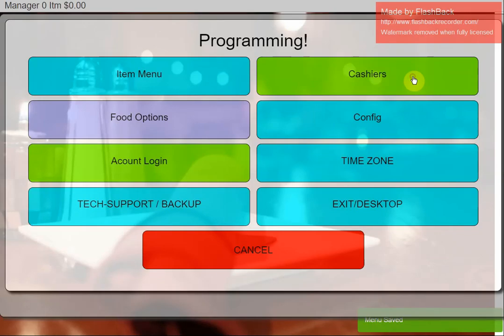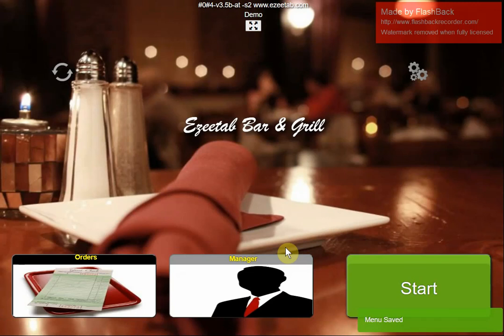You can also set food options and the item menu from here. There's a backup option to back up your data, an option to set the time zone, and an option for remote desktop support. One of the nice things about this system is that if you need help setting things up, we can do a screen share, connect into the screen, show you how to do things, set buttons up for you — just like being there, but through the internet.